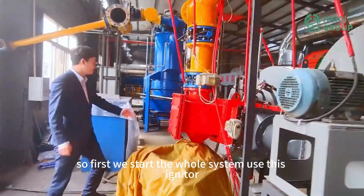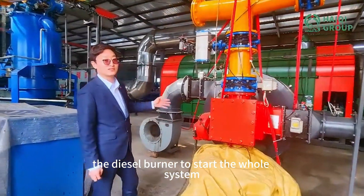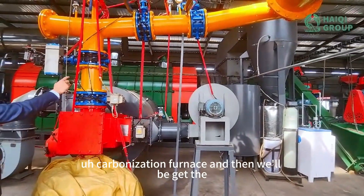So first, we start the whole system using this big connector — the diesel burner — to start the whole system. It takes around one hour to start. And after the start, the material will feed into the furnace, the carbonization furnace.